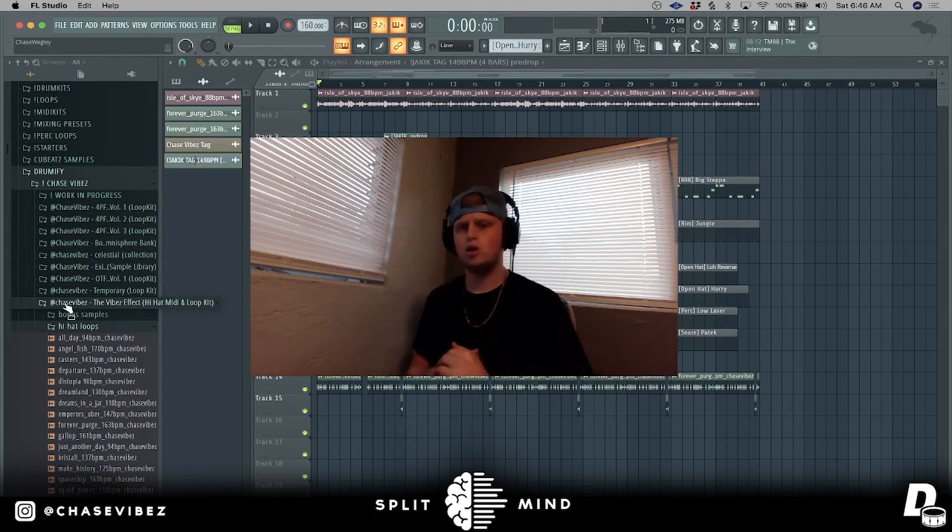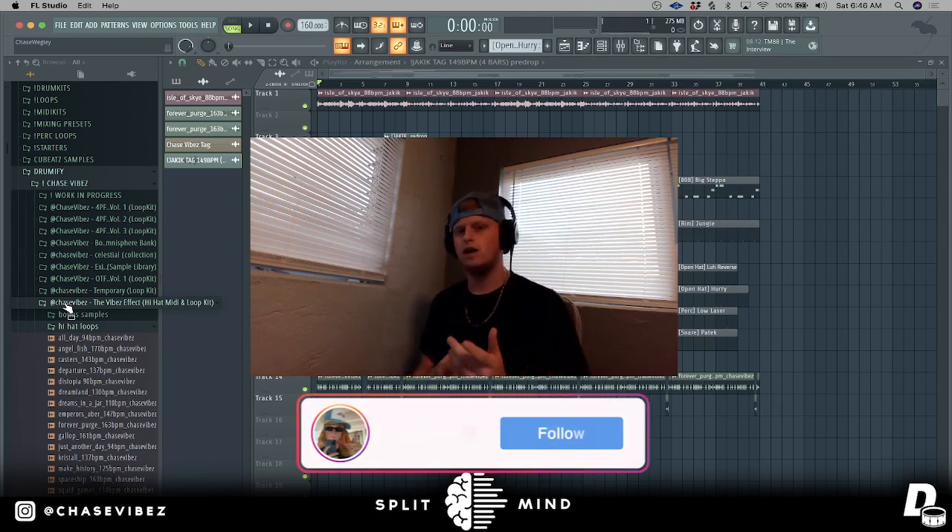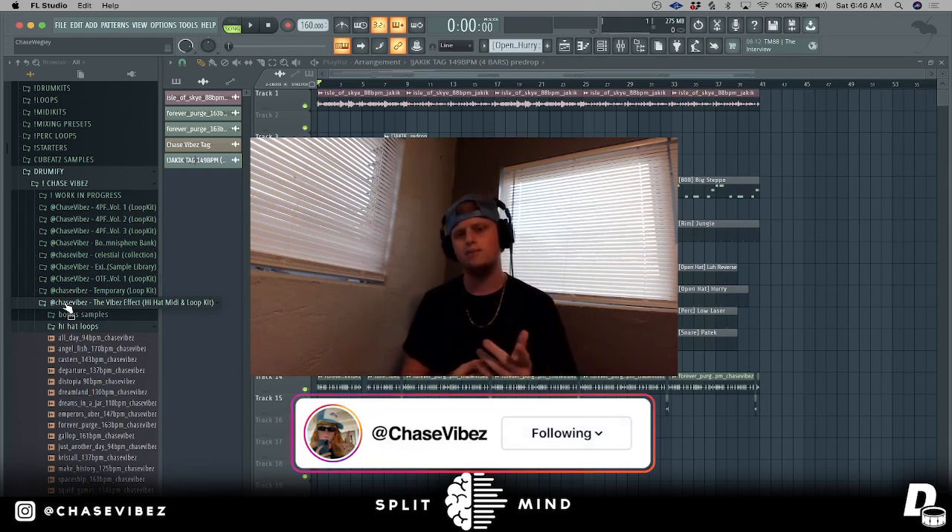I hope you guys enjoyed the tutorial and learned something. If this was helpful, drop a comment below, like, and subscribe. Make sure to go get the Vibes Effect hi-hat midi and loop kit dropping very soon. Go follow me on Instagram at Chase Vibes, and check out my sound kits on drumify.com.